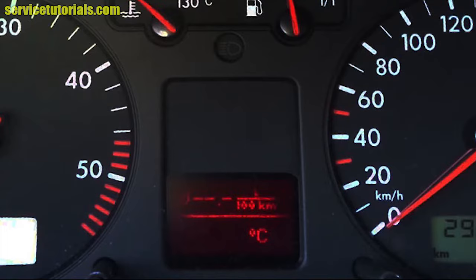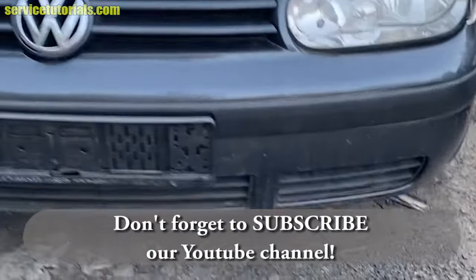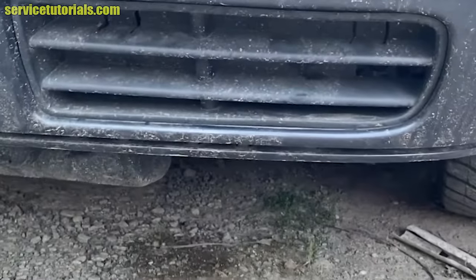you should remove and replace the ambient temperature sensor, or you can check the wires from the sensor. Don't forget to subscribe to our YouTube channel. The outside temperature sensor is located on the left side of the front bumper behind the small grill.